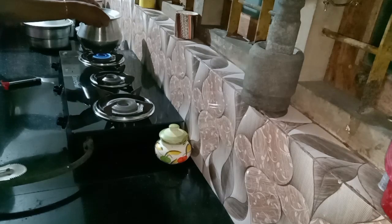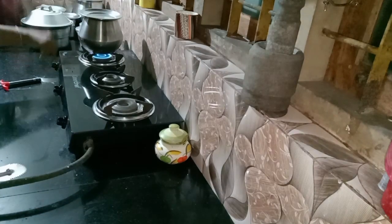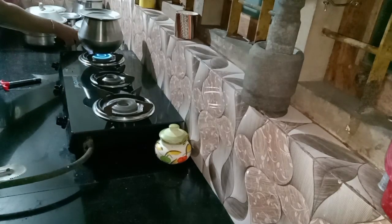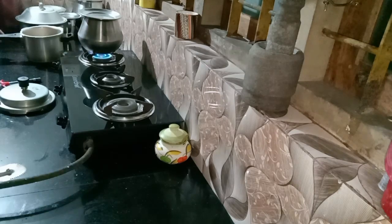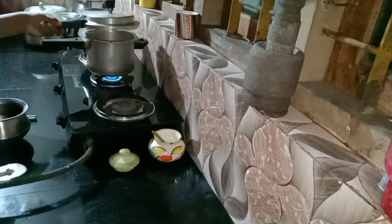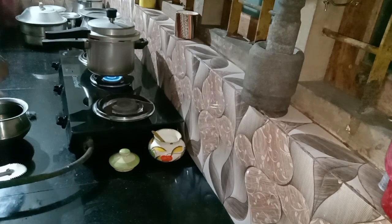I am going to fry the rice cooker for 10 minutes. I will put a knife in the cooker. I will cut it in two pieces and put it in the cooker. Now I have to cut with a knife in the cooker.